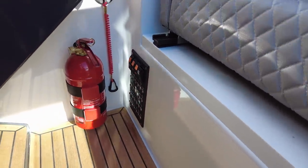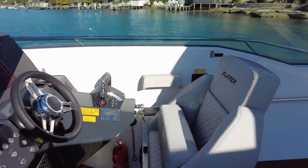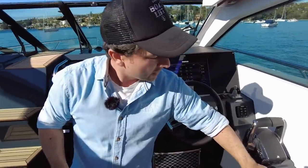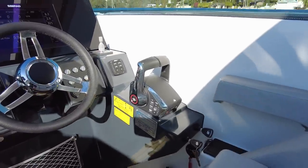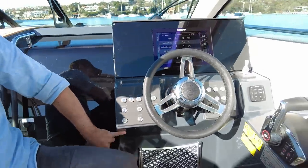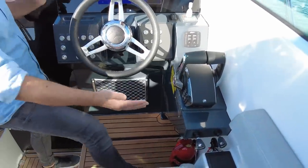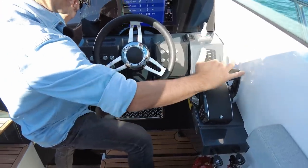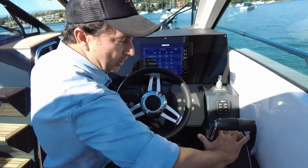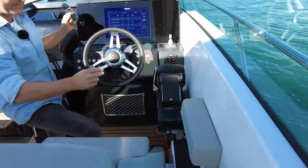The start keys are in a good position — a lot of boats put them on the port side where, if you've got long legs, you're going to bang them and might accidentally turn the engines off. Having them here and out of the way is sensible design. The throttle is set back from the wheel, nice and comfortable for manual driving with both throttles, or you can use single lever with your arm rest — which has been done very nicely.